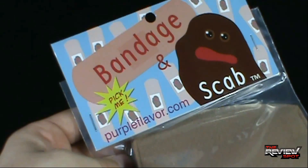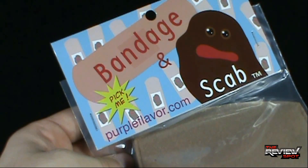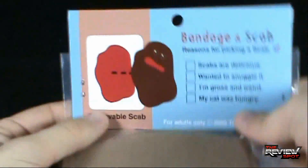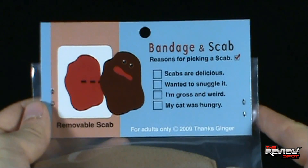At the very top there's Scab and there's the Bandage. Friends to the end, right there. Friends to the end. On the back it says Bandage and Scab — reasons for picking a scab. You see what they did there?